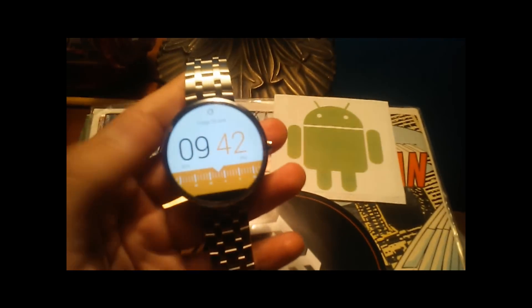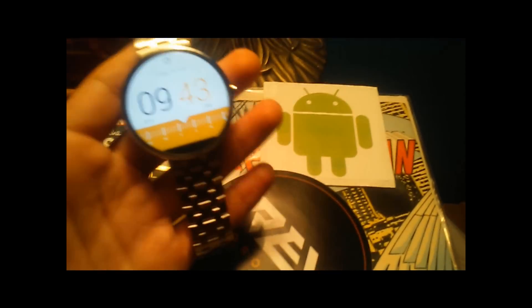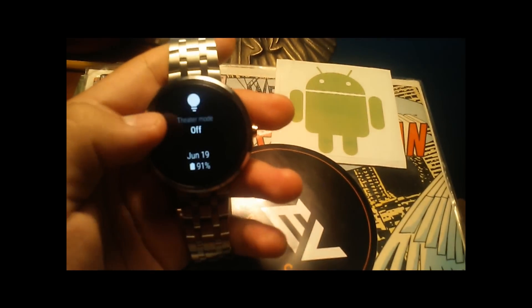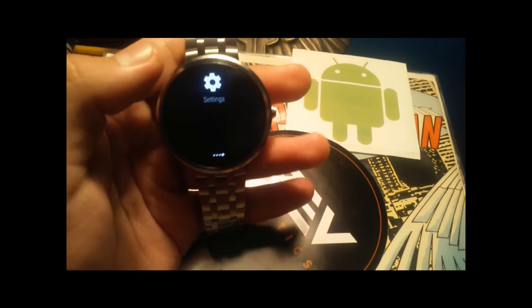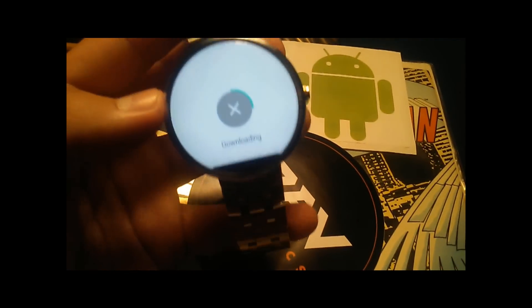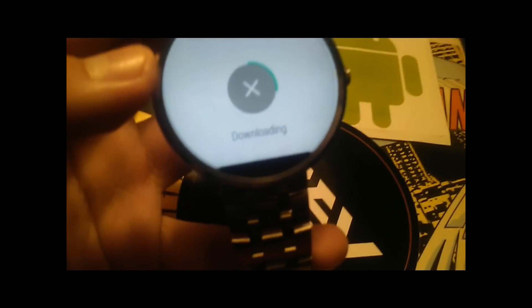Supposedly our Moto 360s are the best Android Wear watch — in my opinion they are. It's downloading. The UI on the Moto 360 is pretty smooth. Let's see how it does without the update. I'll be right back once the update is finished downloading.